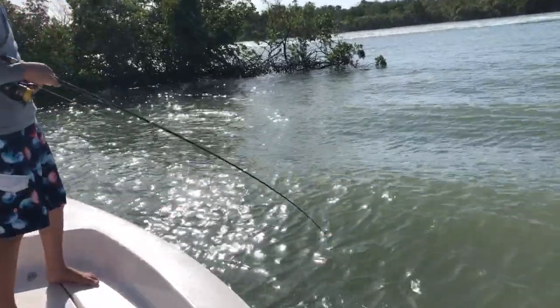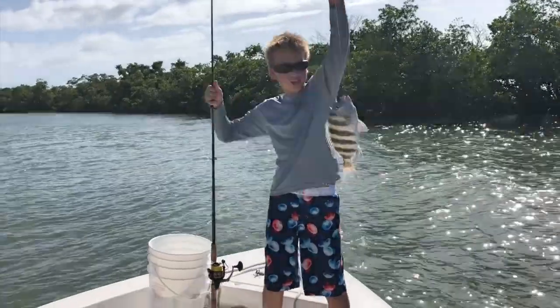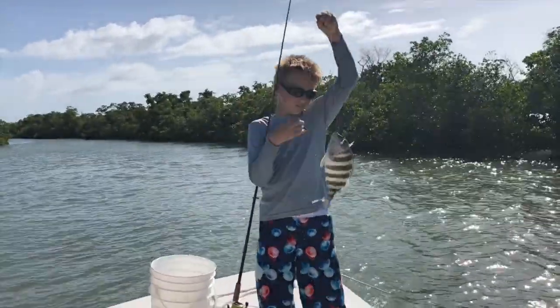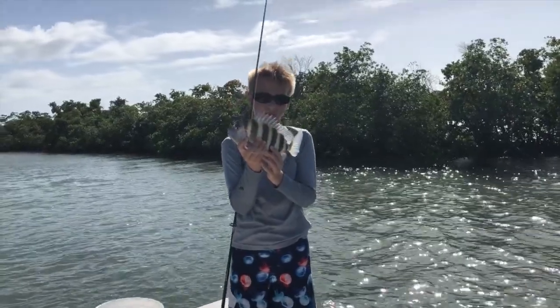We've got another big sheep's head. Wow, nice.